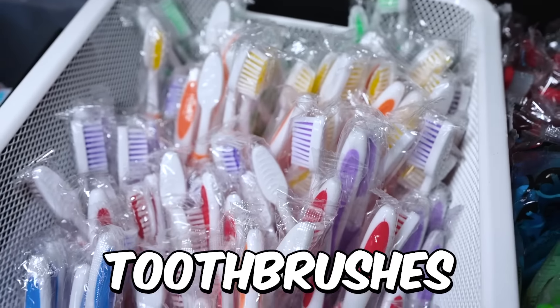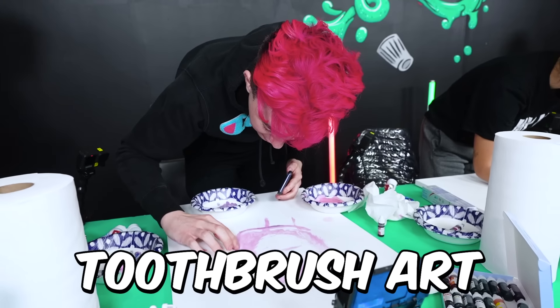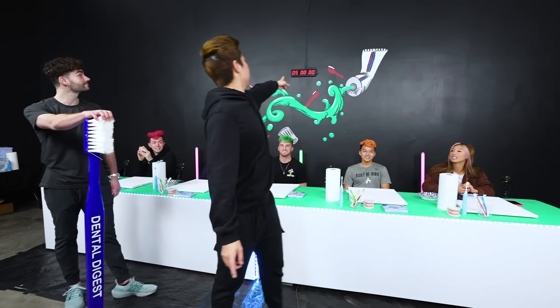We're going to be making art out of toothbrushes and a ton of toothpaste. Whoever has the best toothpaste and toothbrush art after five hours will win up to five grand for a random subscriber. Your five hours starts now.